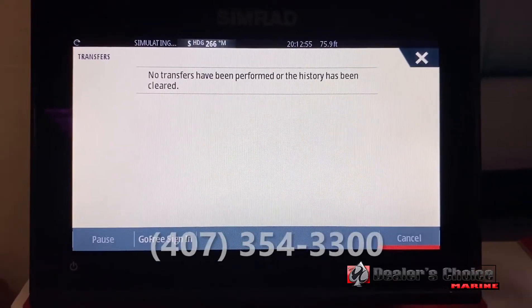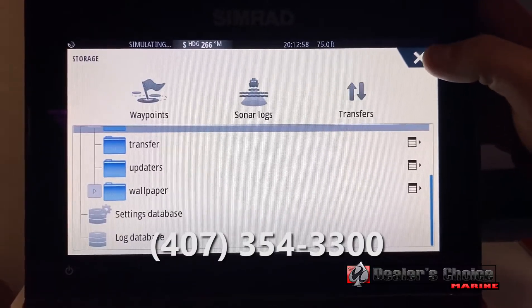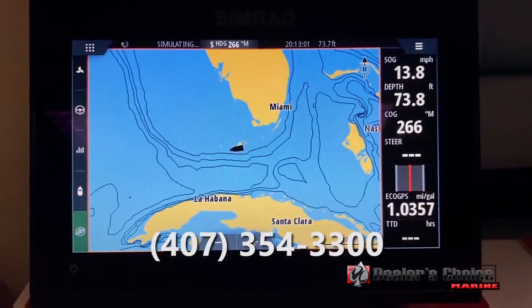If there are any questions, we can be reached at 407-354-3300 at Dealers Choice Marine in Orlando, and I'd be happy to walk you through it.